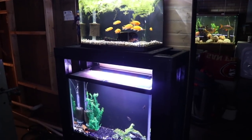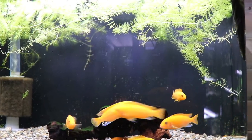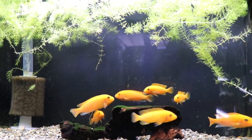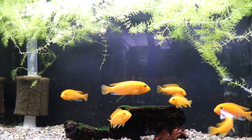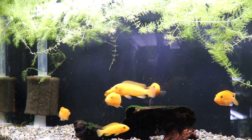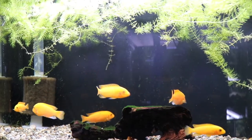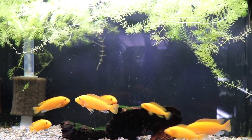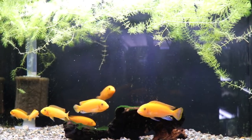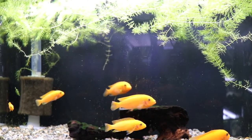So this is a 23-gallon bow front. These are red zebra cichlids — fry from some of the parents in the 75-gallon Mbuna tank, which you'll see shortly. There were more in here but we got rid of some through club auctions and swaps. We plan to get rid of the rest this season so this tank will be freed up. Really pretty fish — they stay this color throughout their entire lives, both males and females, right from when they are born.